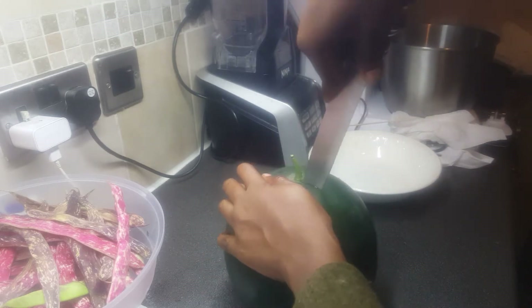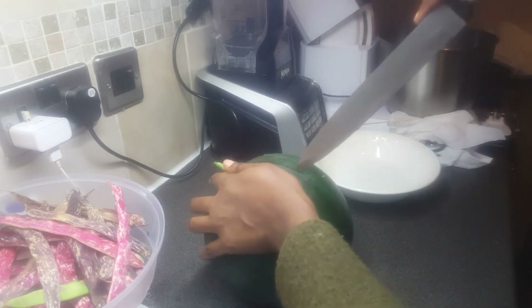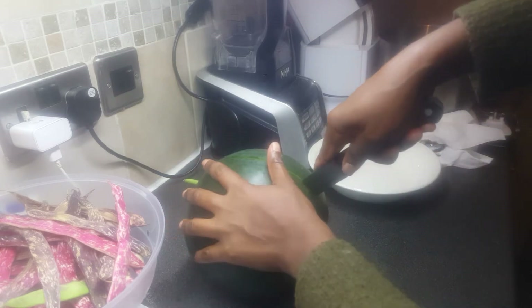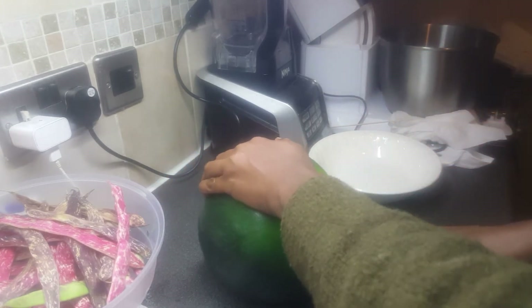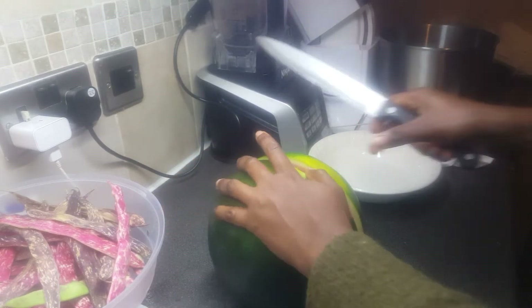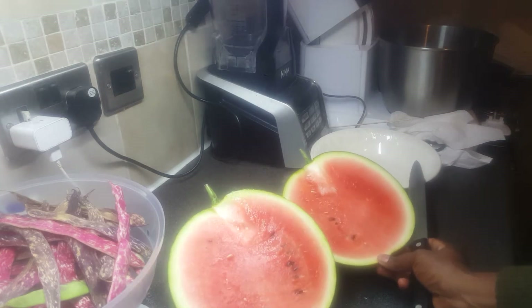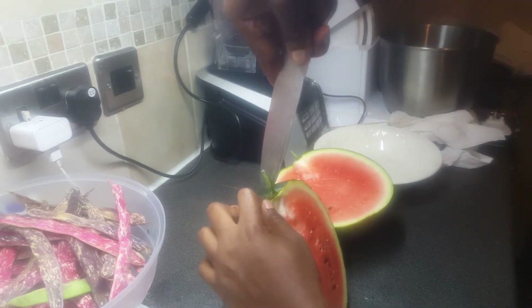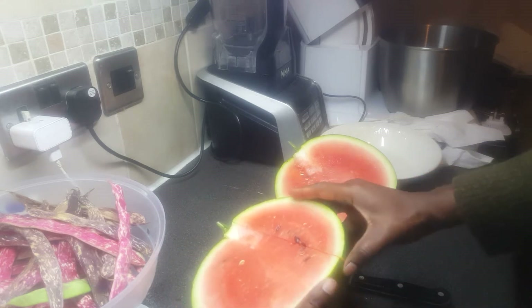Wow, this is not as easy as I thought, my lovely. Let me just cut this — let's see how they look like. Voila! As you can see I've already cut them. Let me just cut a bit more, just some testing.